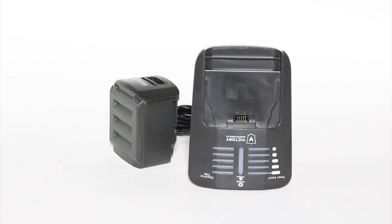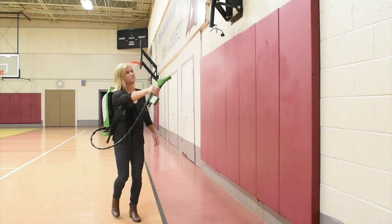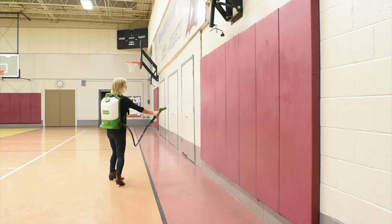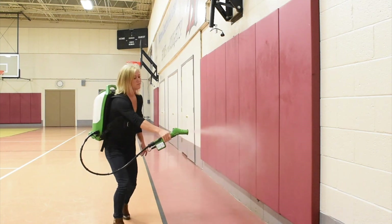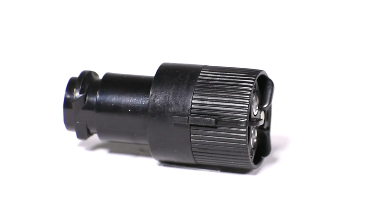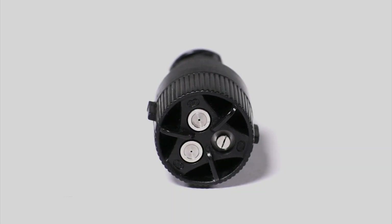Not only does this battery power the spray, but it provides the electrostatic charge for your solution, helping it to stick and wrap around the conductive surface it's applied to. The cordless convenience of our unit allows for effortless movement from room to room, making easy work out of those larger sanitation jobs. Having a three-way adjustable nozzle allows the user to adjust the micron size based on the dwell time desired.